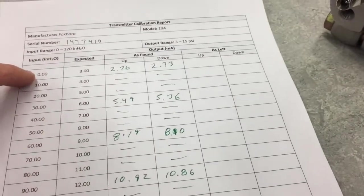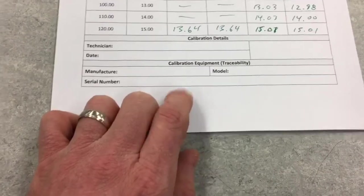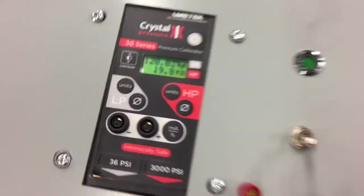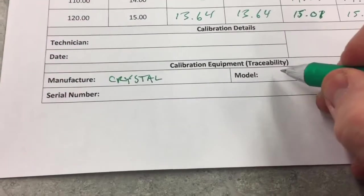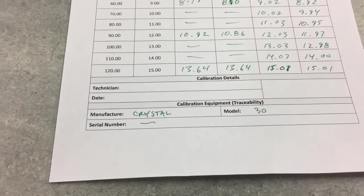Now I'm going to perform the up-down test in 10-inch H2O increments, all the way up and all the way down, recording all the PSI values for the as-left. The last thing to fill out on the calibration report is the technician name, date, and calibration equipment for traceability purposes — so we know which pressure calibrator was used. The manufacturer is Crystal, model number 30. The serial number we'll leave blank as it's on the back side. Normally we would record it as well.